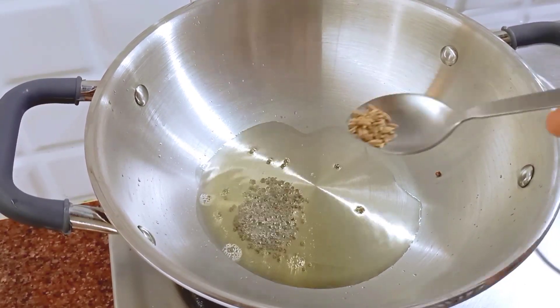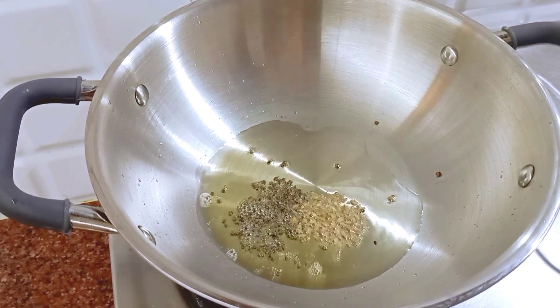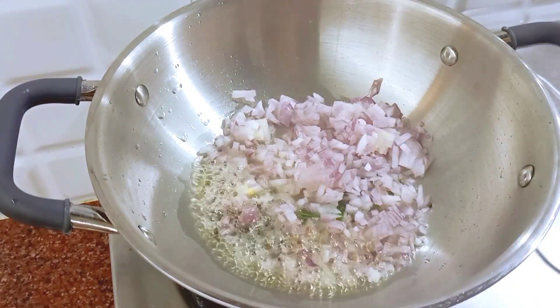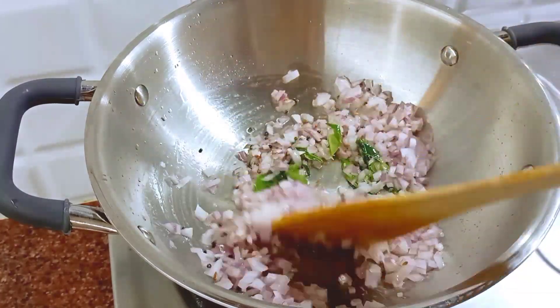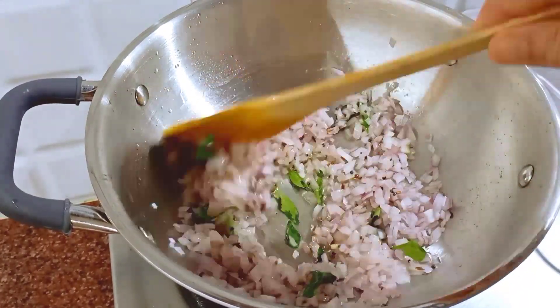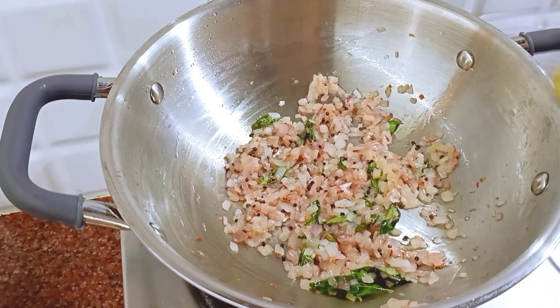Add a little jeera and a little onion. Add a little green chili paste in the sauce. Add a little for crystal color. After 2 tablespoons of paste, mix it.